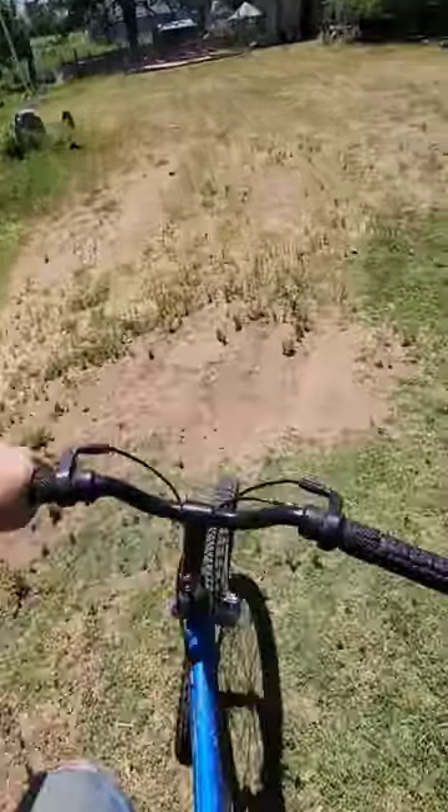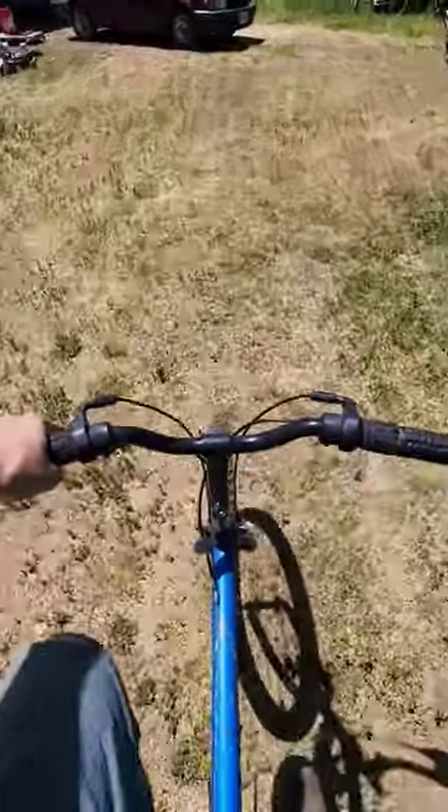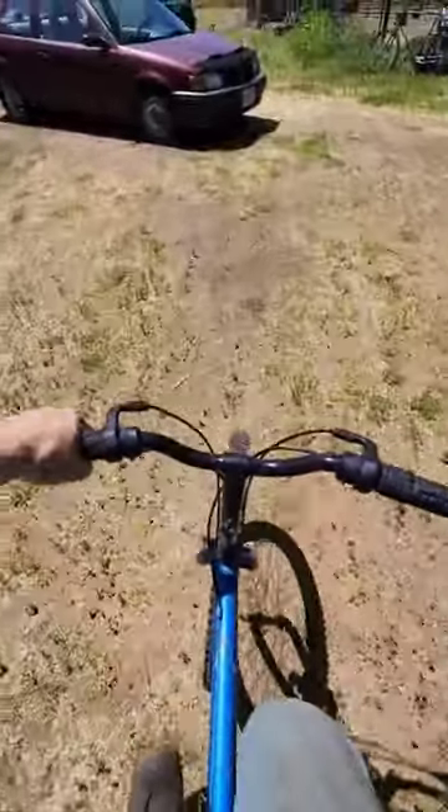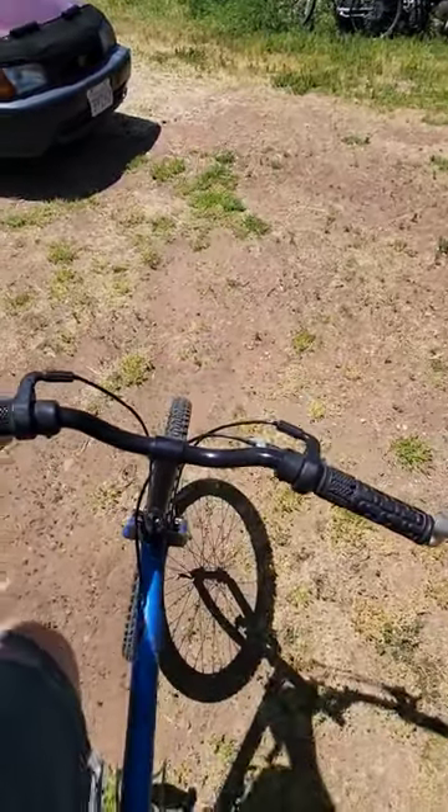I have to say these brakes work a lot better. They don't stop on a dime, but this is an old tiny's bike — it stops pretty good.